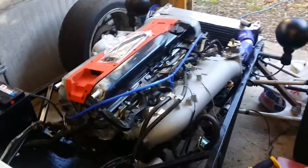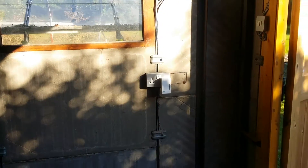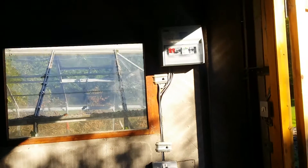So yeah, slowly getting in there. Need to do more work. I've been spending the last month getting the house organised and wiring the garage up.